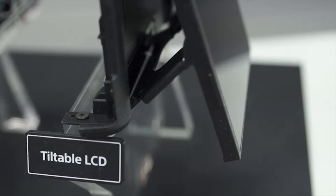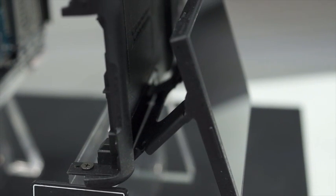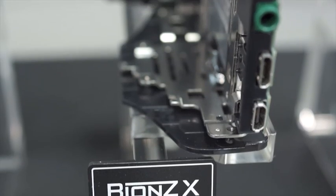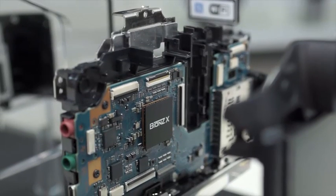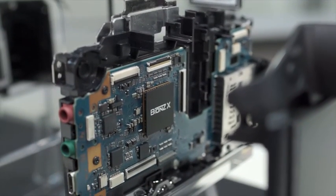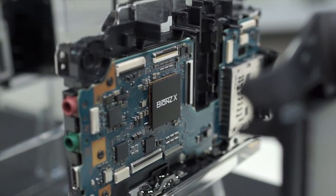Starting from the back of the camera, the tiltable LCD screen is attached to the body by a central hinge. The new Bionz X image processor is an individual chip located on the motherboard of the RX10. The motherboard is insulated and then protected by a copper heat protector.